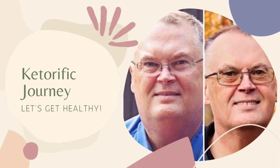Look here, you got to start pulling your weight around here — all you're doing is loafing around. Welcome back to Ketorific Journey with Mike. I'm Mike, reformed fat man.